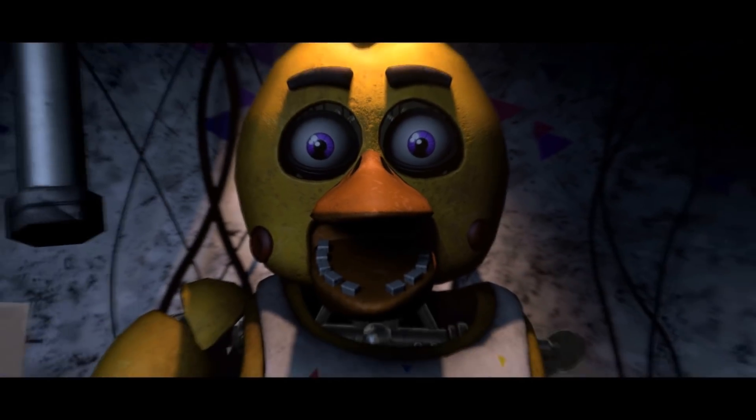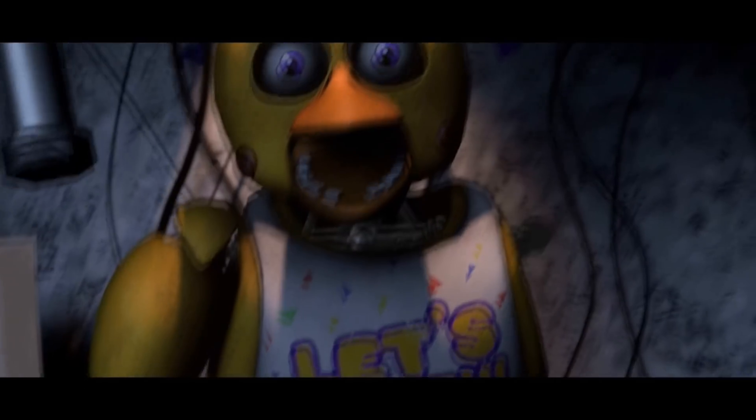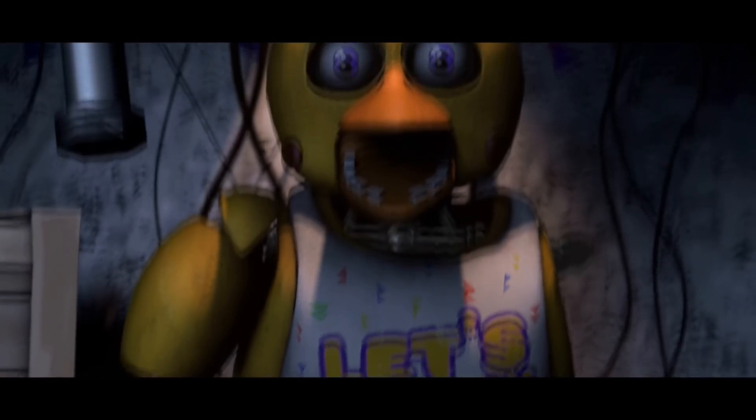Oh no, it looks like Chica has picked up some unwanted friends. To clear the infestation, apply the Fazbear Entertainment restaurant-grade treatment.